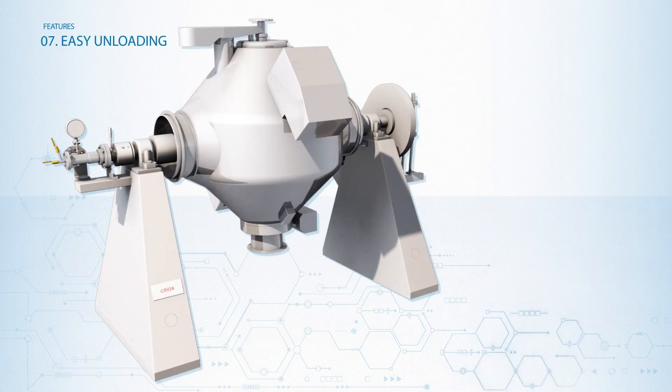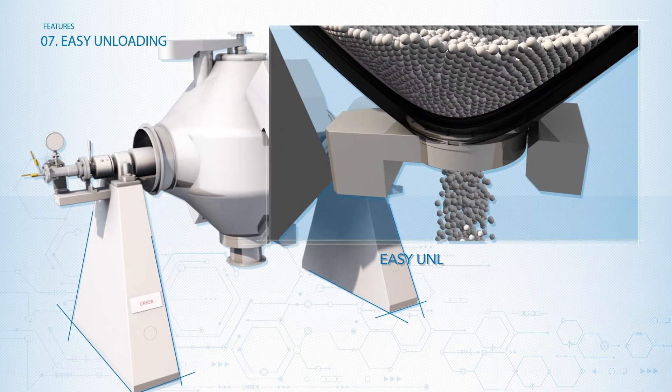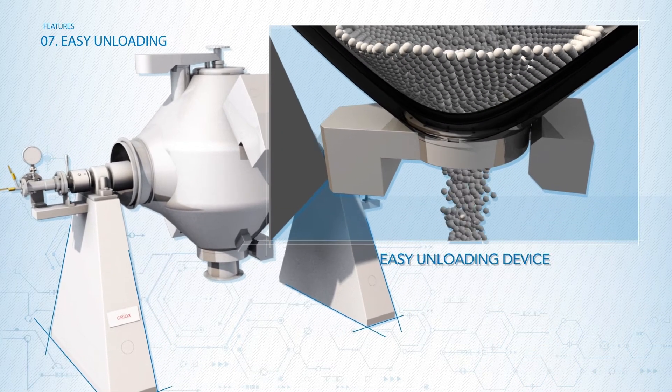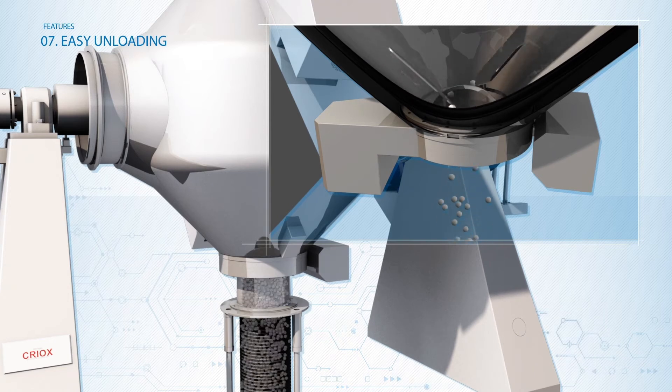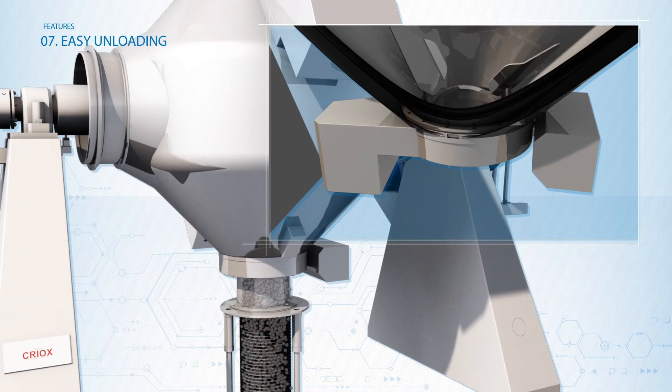The patented easy unloading device allows, through its rotation, the total removal and extraction of the dried batch that might slide with difficulty from the CREOX chamber, ensuring absolute vacuum tightness and no problem for the internal cleaning.